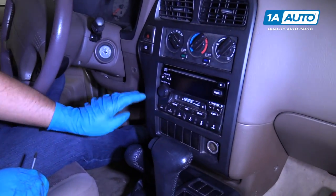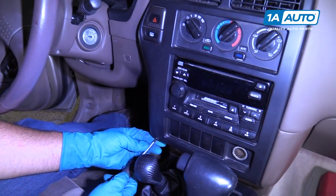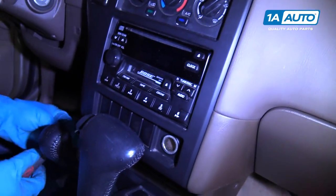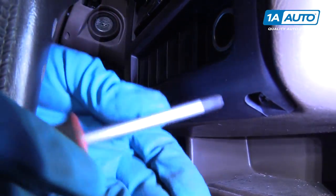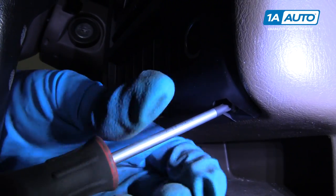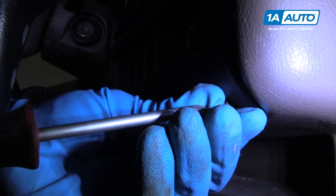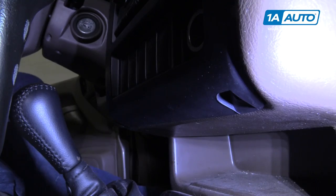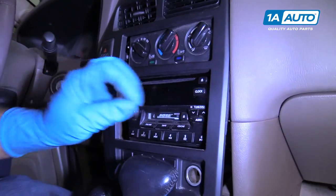So we're going to remove this radio trim panel. There are two Phillips head screws underneath here — there's one right here and another one over here. Pull those screws out.